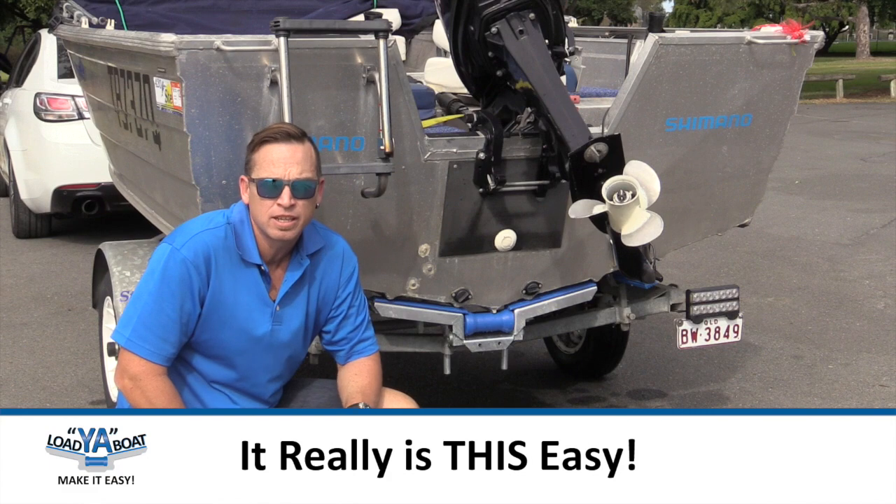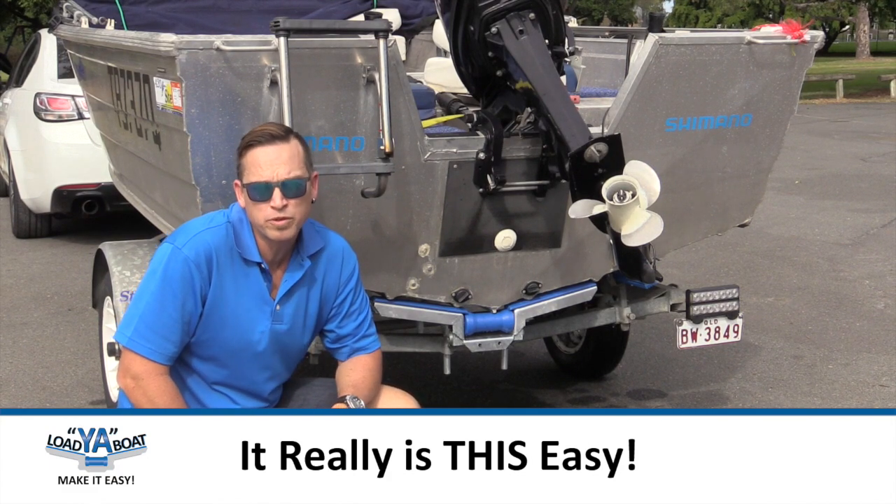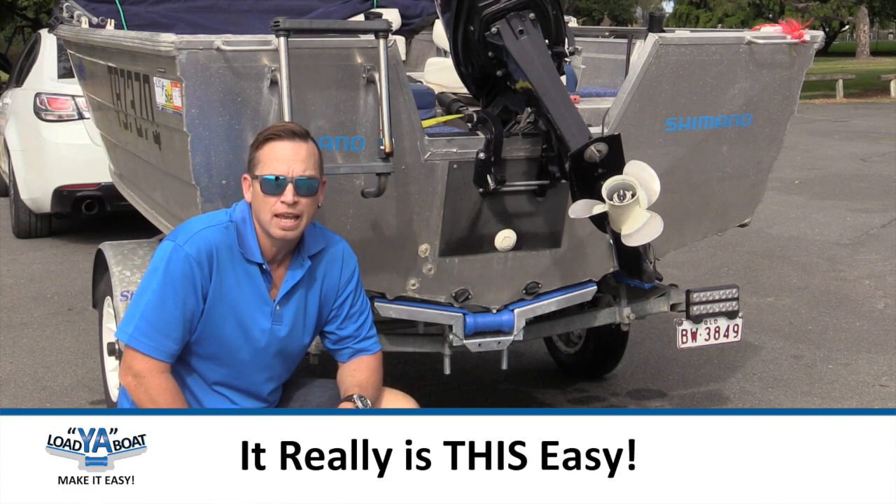Exactly how I wanted it — ready to go. Don't forget for more information to visit our website at loaderboat.com.au. Happy boating.